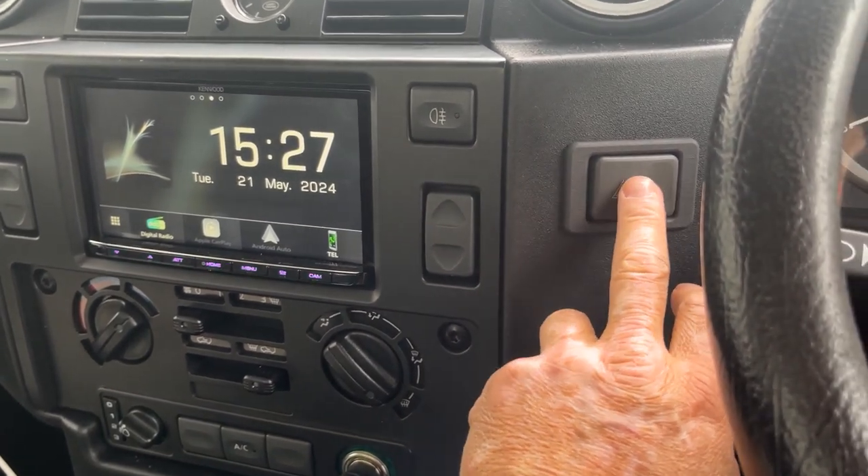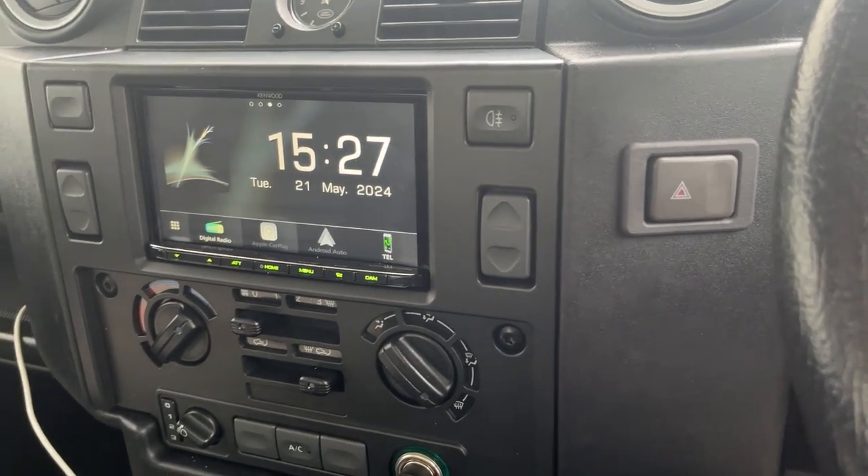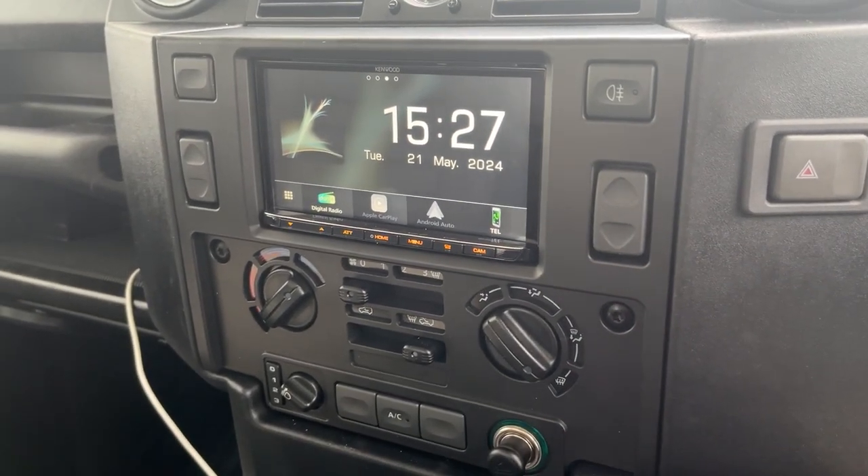We fit the hazard switch here rather than the full panel because of the lack of switchgear and options this commercial vehicle has got.